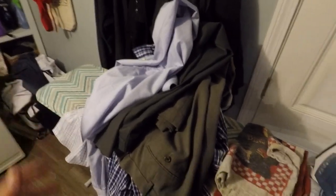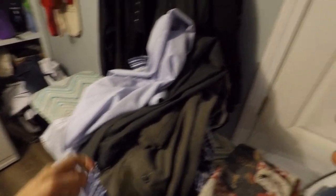All right guys, here we go — quick and dirty review, we're just going to move right through this. As you can see, here's my pile of clothes. This is probably going to equate to two different loads of dry cleaning that we'll walk through.